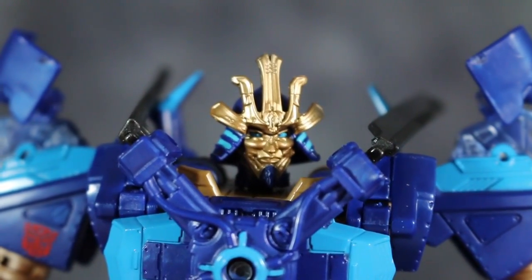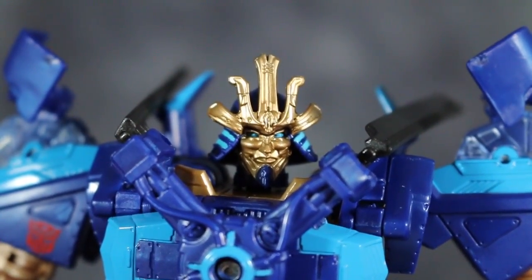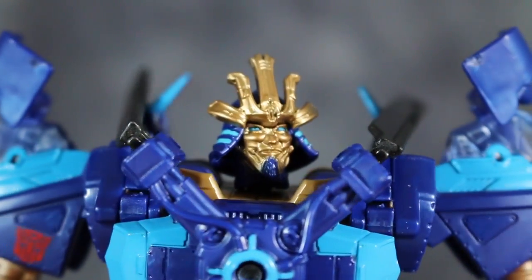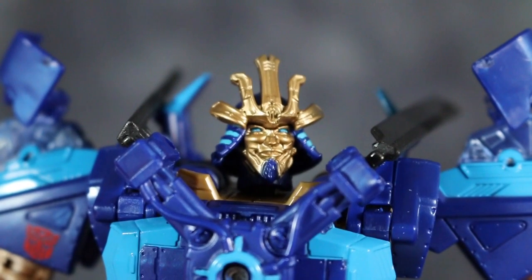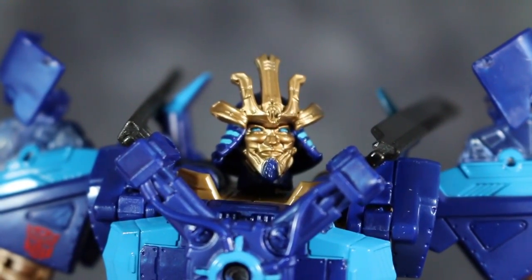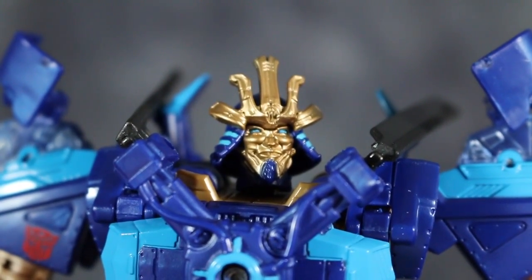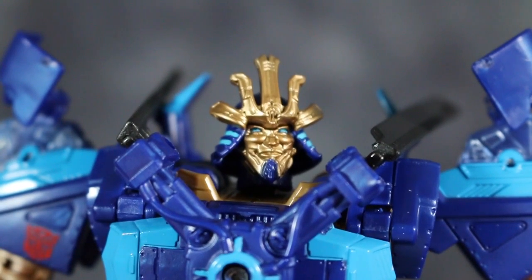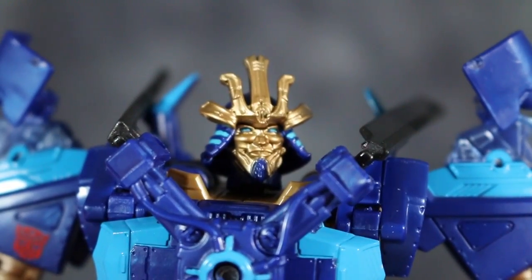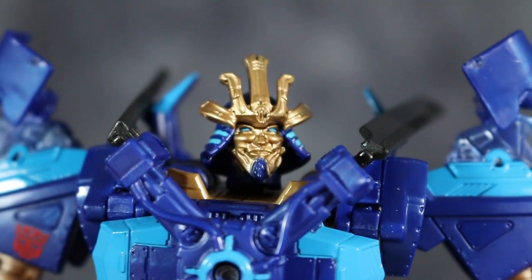I really hate this head design — I absolutely despise it. It's not very good-looking at all. But I have to give the creators of this mold credit; there's a lot of good head sculpting going on, and the paint job is actually really well done. I'm quite surprised that they were able to do such a good job with the molding and the sculpting. I also realize that this is based off of a traditional Japanese war mask and helmet — I just don't think the effect works.